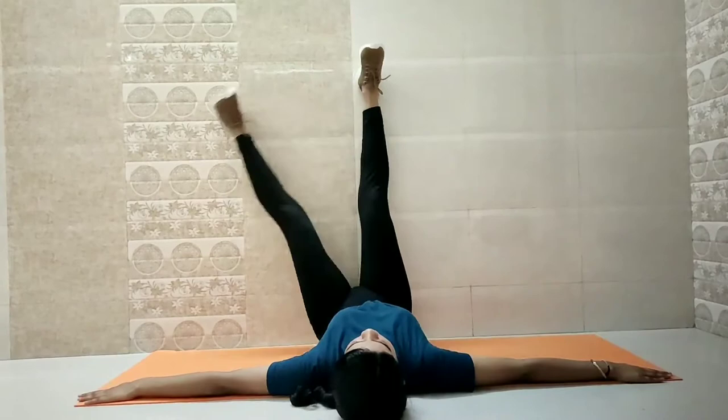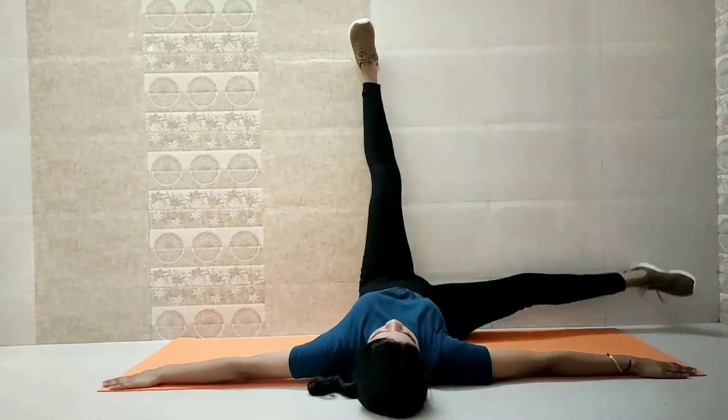The next exercise is known as the windshield wipers. This is very good for toning inner and outer thighs. If you're a beginner, you can start by doing 10 to 15 repetitions and as you go on you can increase it.